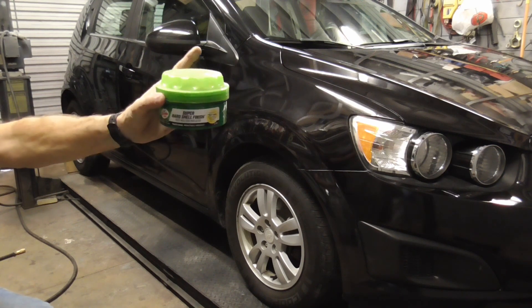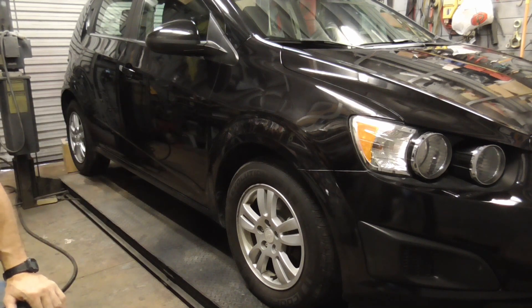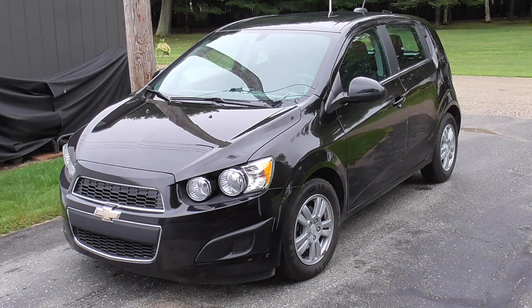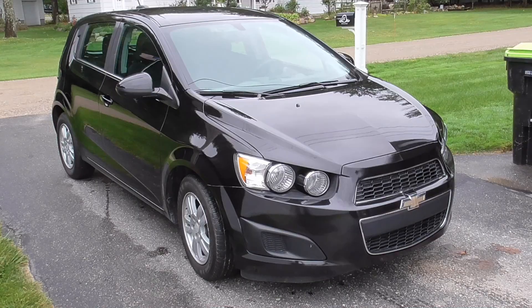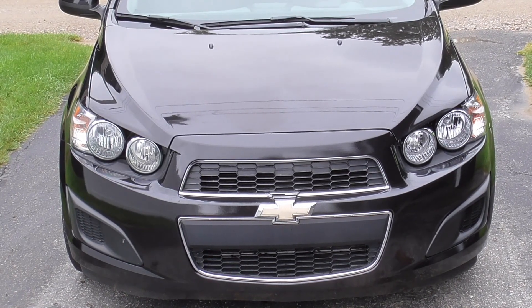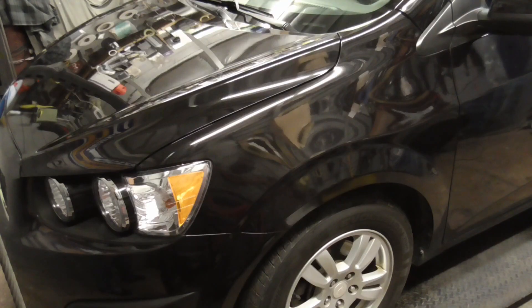We finished up with McGuire's Ultimate Polish and a light coat of Turtle Wax. I've never really had a problem using wax after painting, although we did let this dry for about a week. We'll pull this out and see what it looks like outside.